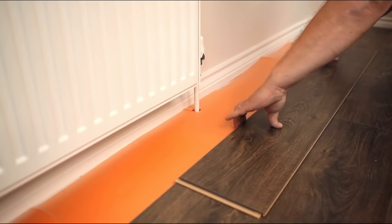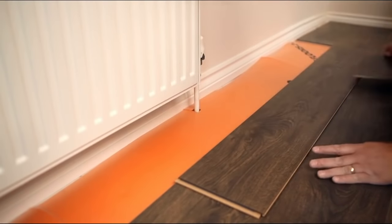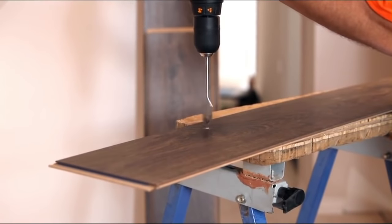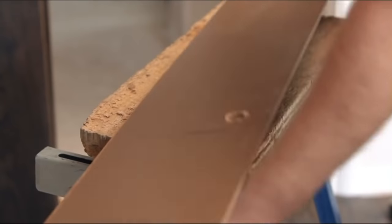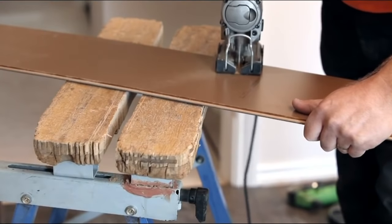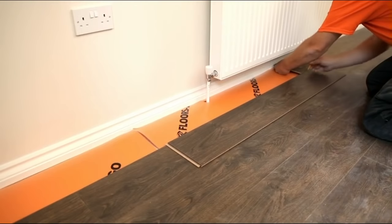To cut around a radiator pipe, place your offcut in front of the pipe and mark on the top of your board. This mark is where the pipe will come to. Then move your board close to the pipe and draw a circle slightly bigger than the pipe itself. Drill a hole through the top of the board to the same size as the circle you drew. Then with the jigsaw, cut down the length of the board. Flip the board over and draw lines at an angle to the drilled hole, then cut along these lines with the jigsaw, remembering to keep the piece you cut out. Now lay the board into place — it should fit perfectly. With the piece you cut out, put it behind the pipe so that it fits snugly. Continue along the row until your floor is complete.